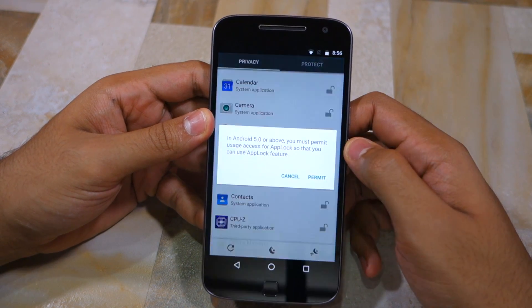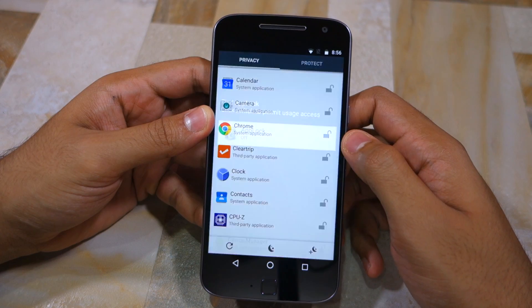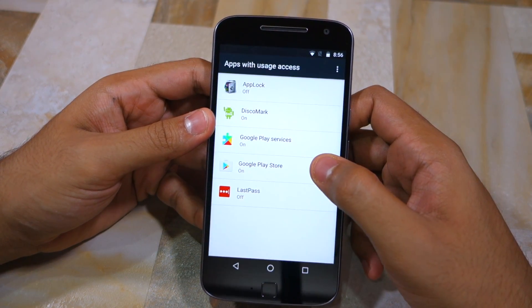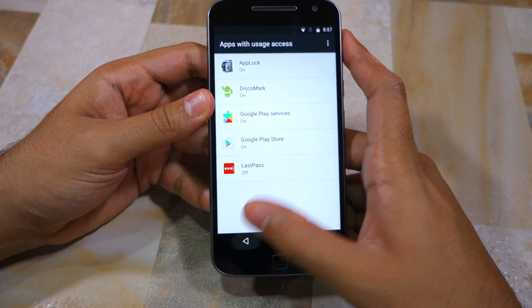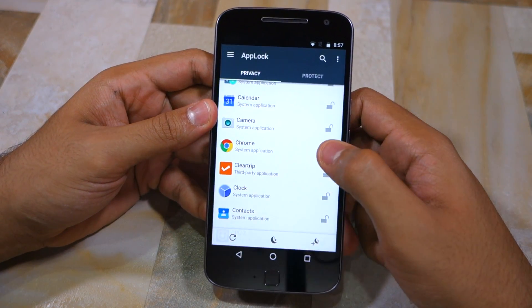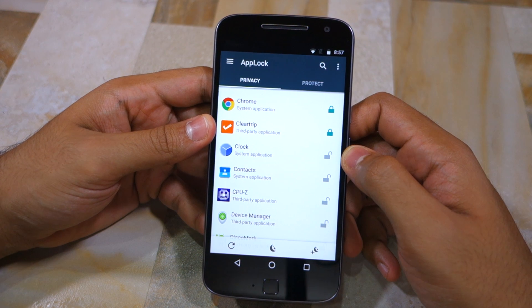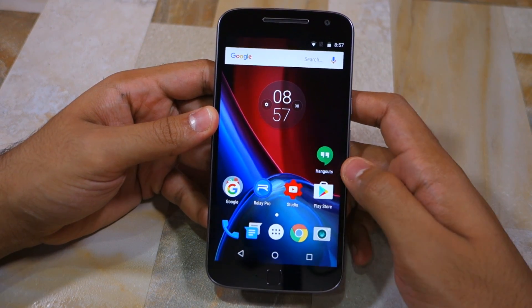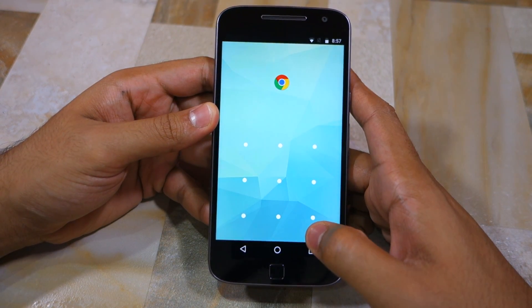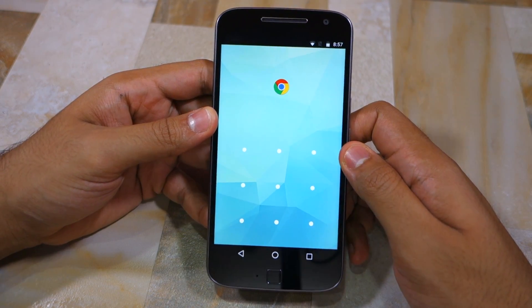Suppose I want to lock Chrome — I simply tap on the lock icon and then a pop-up will come up which will prompt you to provide usage access to AppLock. You only need to do this the first time around when you're using the application. Once done, tap on the application name that you want to lock. At this point, AppLock will ask you the unlock pattern to open these applications. So as you can see, if I open Chrome, I will have to enter the unlock pattern instead of using the fingerprint scanner for verification purposes.